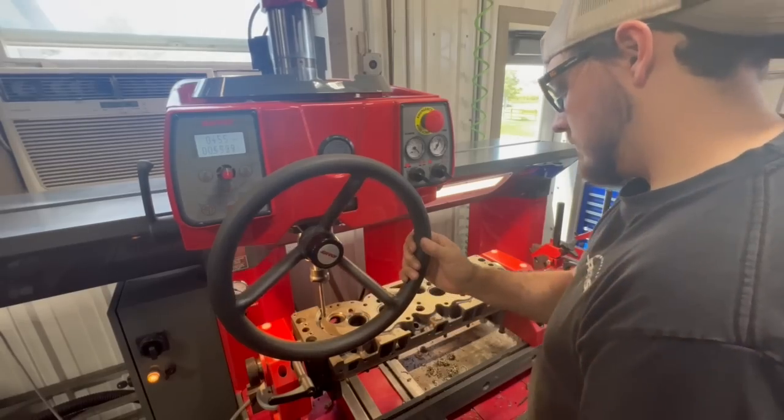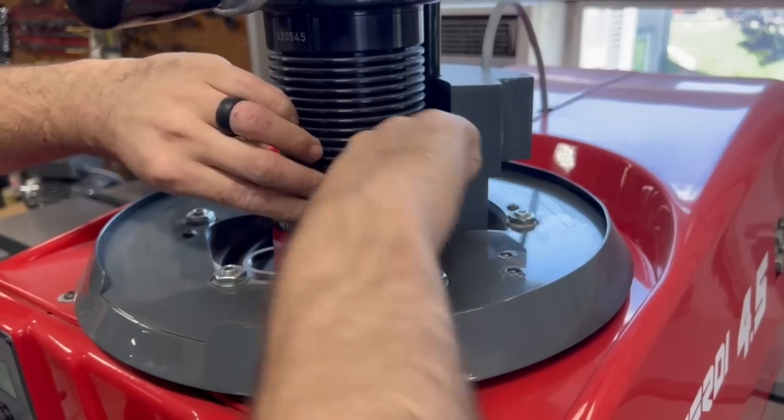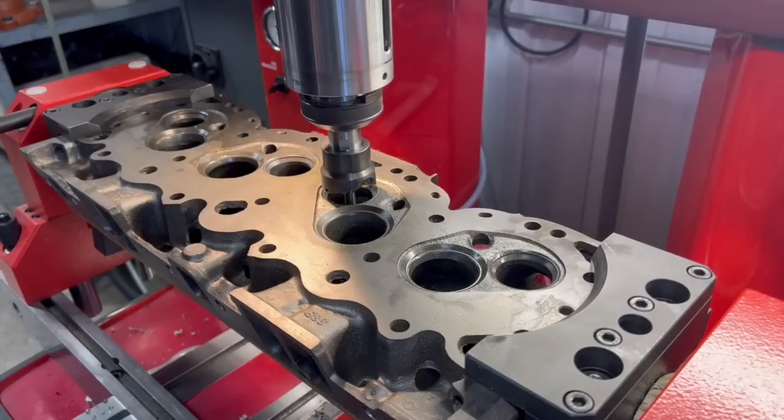With the cutter set up in the Surdi, I used the DRO on the machine to touch down on both ends of the head and make sure we were level within a few thousandths of an inch. The seat we decided to go with is a quarter inch deep, but I am only going to put it in at 7/32nds inch depth and trim off the top to avoid any risk of hitting water and scrapping these heads, which would be very difficult to replace.